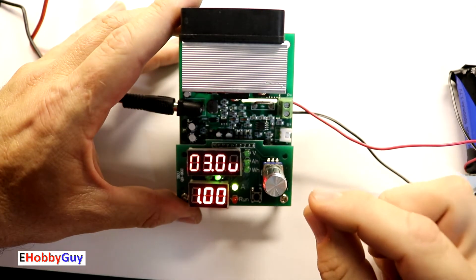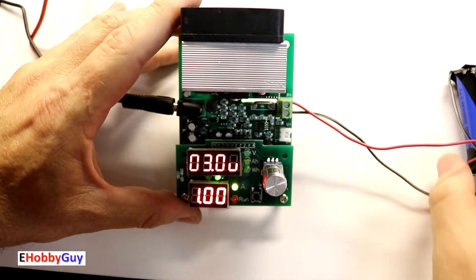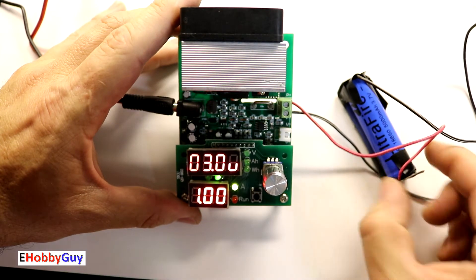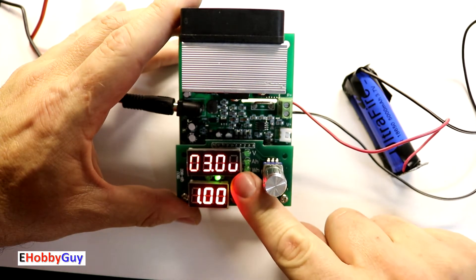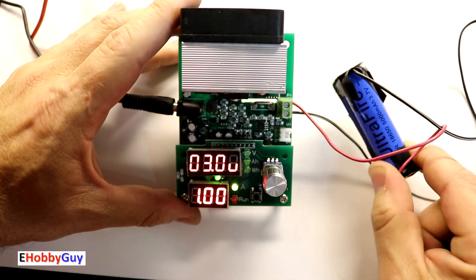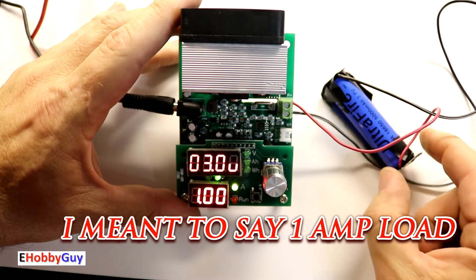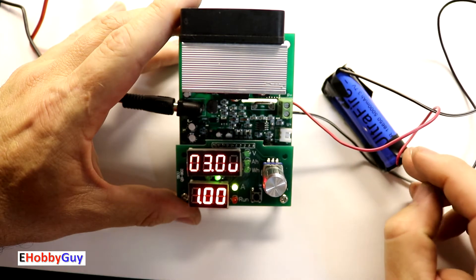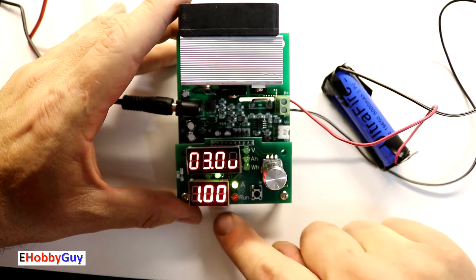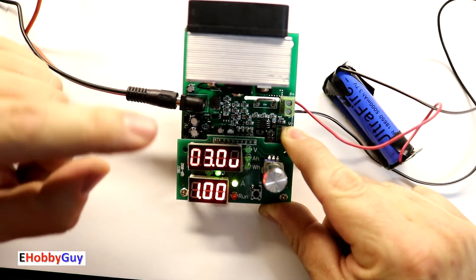What do these numbers specifically mean? The voltage setting is a cutoff voltage. The cutoff voltage for this battery is 3 volts as per the spec sheet, so I'll leave it at 3 volts. The current is the constant current that it's going to put on the battery. We're placing a 1-amp load on this battery; it will discharge from its current voltage all the way down to 3 volts, then stop, and the beeper will sound.